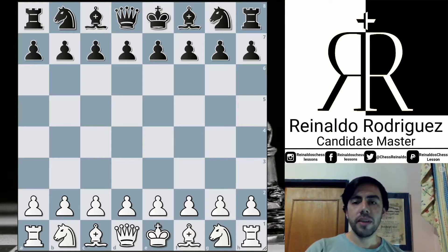Hello, everybody. Welcome to another video of Reynaldo's Chess Lesson. Today, we are going to comment on the gameplay between Anish Giri and Jordan Van Forrest in the Armageddon tie-break of the Tata Steel Tournament.